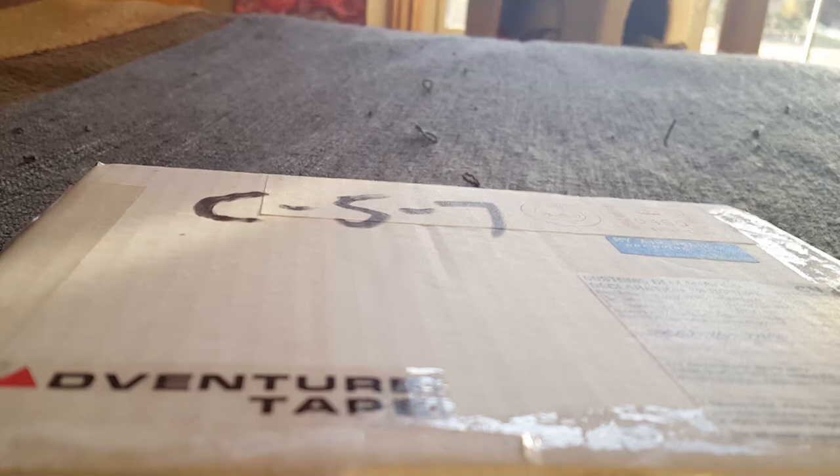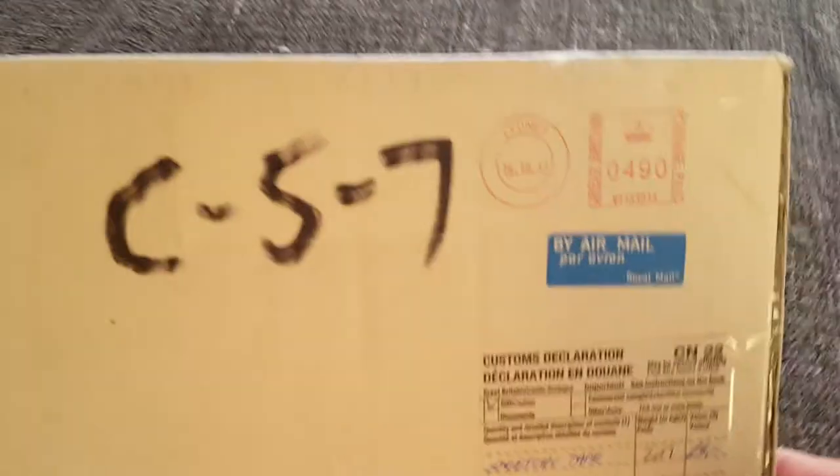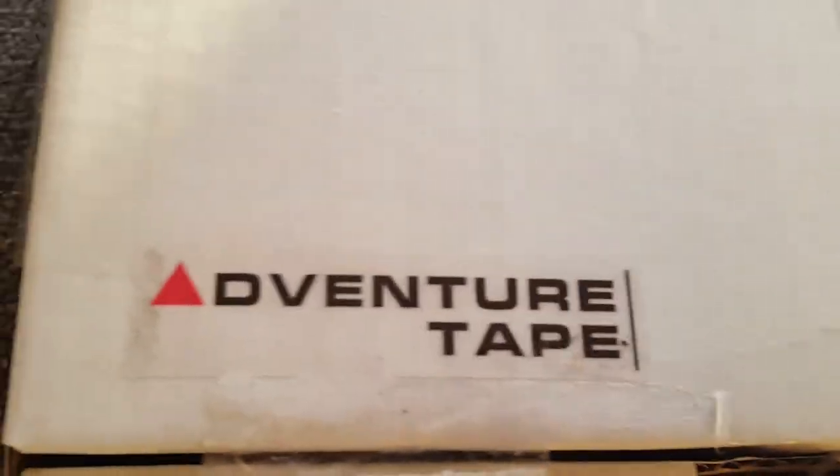Hey, what's going on YouTube? This is Caleb. I'm doing another review for survivaljunk.com, and today I got this lovely little package all the way from the UK. Always kind of interesting to see the different ways they label parcels that are coming from other countries. And as you can see, what I've got here is some Adventure Tape.